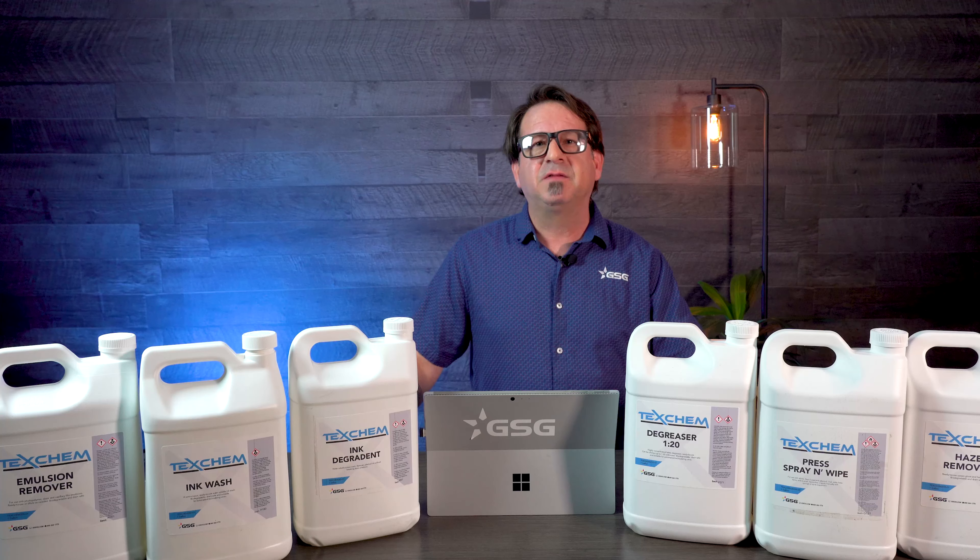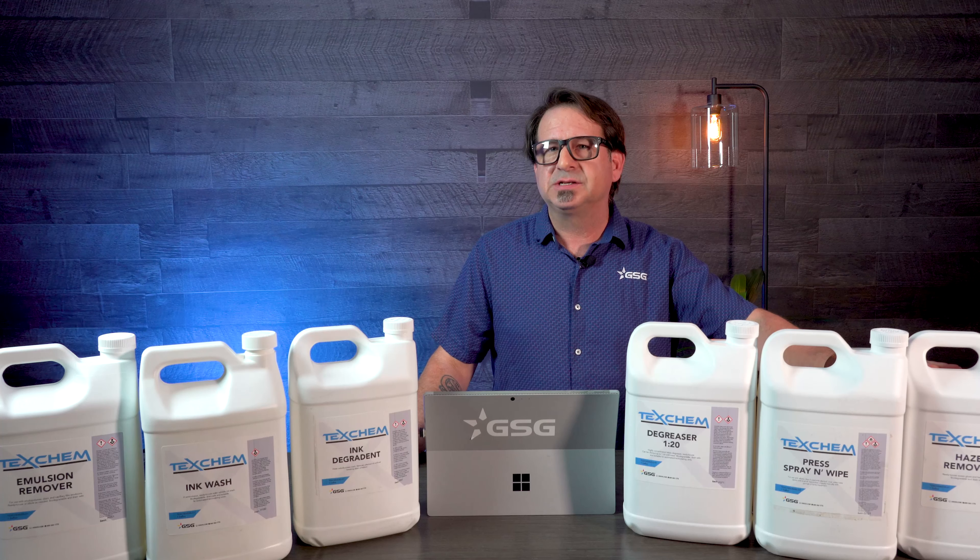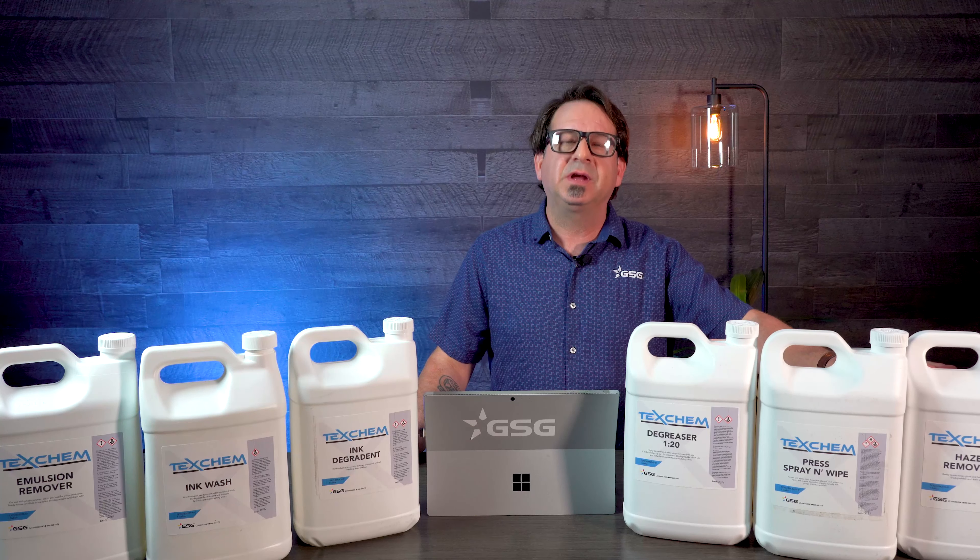a better solvency, and a much faster evaporation rate. The TexChem Haze Remover is reformulated, less caustic, and much safer to use during your reclaim process.